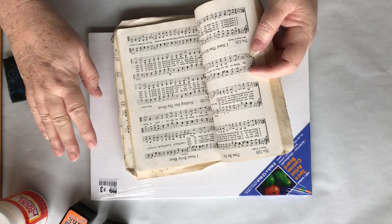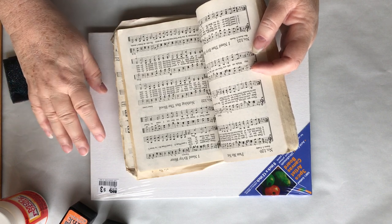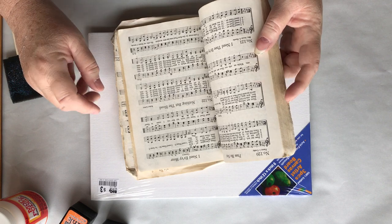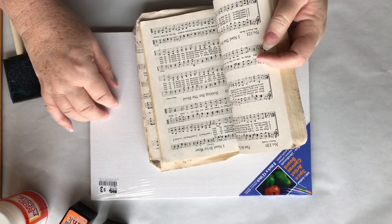In another video that I do, you will see — because we've got to let them dry good, and I like to do that overnight in this kind of weather — you'll see how I'm able to do a stencil on this paper.